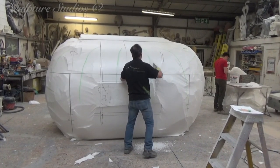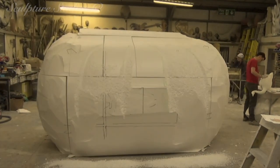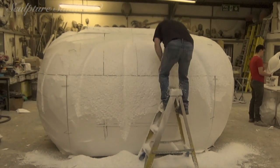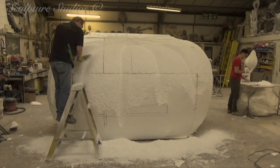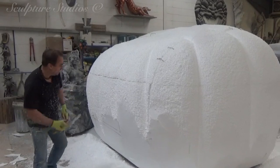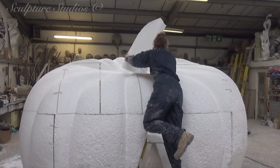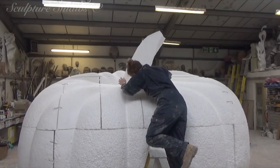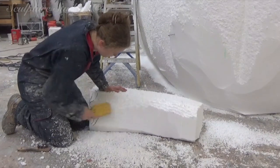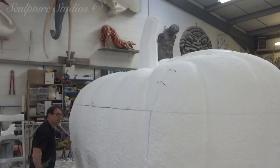Well, it's a good thing he's good at carving, isn't it? I see where this sculpture stemmed from.